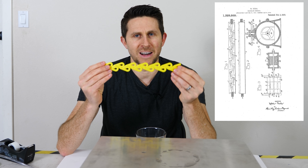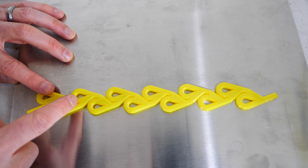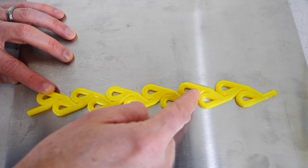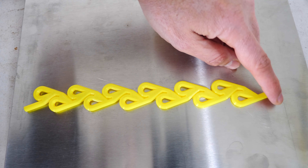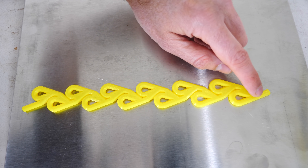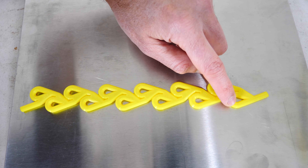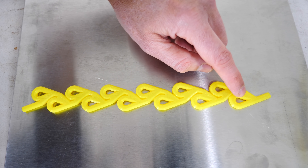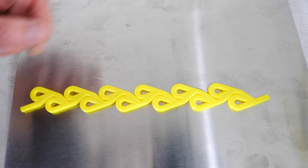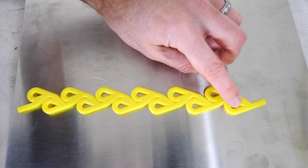Now let me explain how a Tesla valve works. In this direction, the flow of fluid can easily flow through because it can just follow this short path here. However, if it's coming the other direction, there are two options for the fluid to go. It can go this direction, or it can split off and go that direction. But the fluid that goes one way is going to curl back in on itself and end up shooting back towards the inlet, causing a vortex right here that impedes the flow and causes higher resistance.